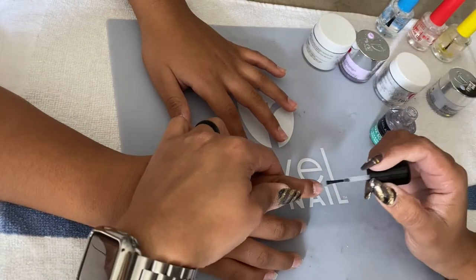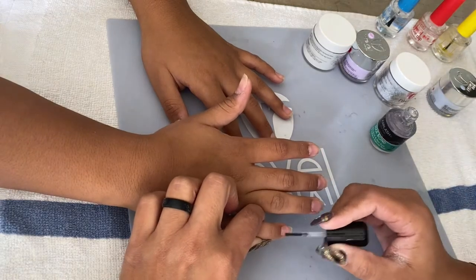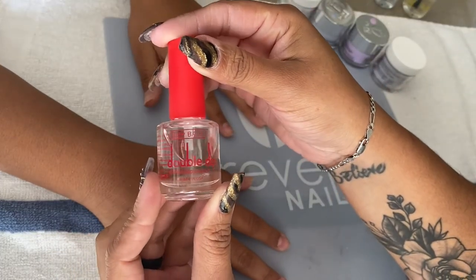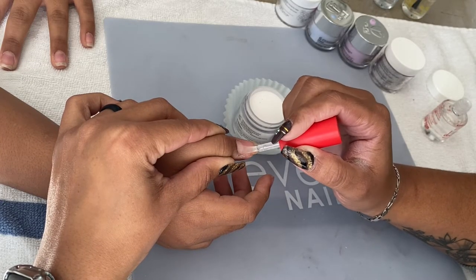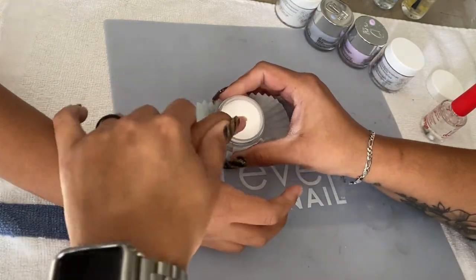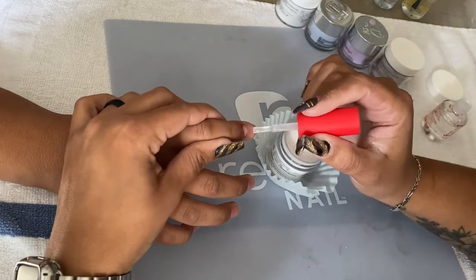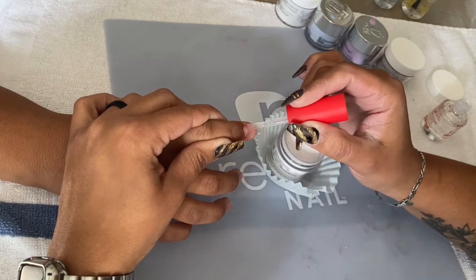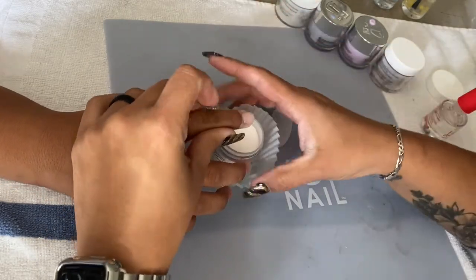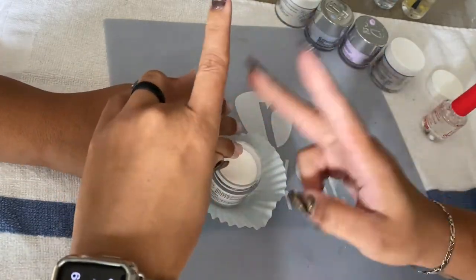Just like I do on my nails, I went ahead and applied one coat of clear dip powder. For this set I used a double dip liquid. Here I'm applying one coat of dip base, and dipping it in the powder. It was a little difficult because we were not seated facing each other — we were side by side. So what I did was take my cuticle pusher and instead of dipping her finger into the powder, I just poured the powder onto her finger, which makes the process much easier.